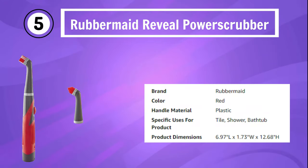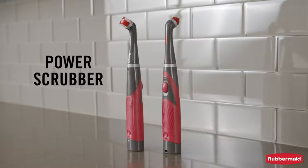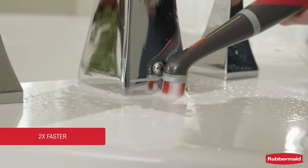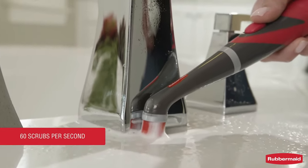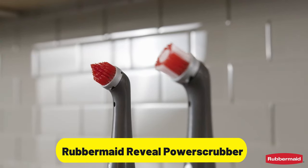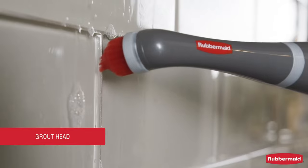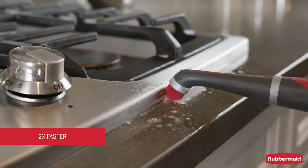Number 5: Rubbermaid Reveal Power Scrubber. Introducing the Rubbermaid Reveal Power Scrubber, your go-to multi-purpose scrub brush cleaner for all your household cleaning needs. This powerful tool is designed to tackle dirt, grime, and stains on various surfaces, including grout, tile, bathroom, shower, and bathtub. Equipped with a specialized grout head, the Rubbermaid Reveal Power Scrubber is specifically tailored to provide efficient and effective cleaning for those hard-to-reach grout lines.